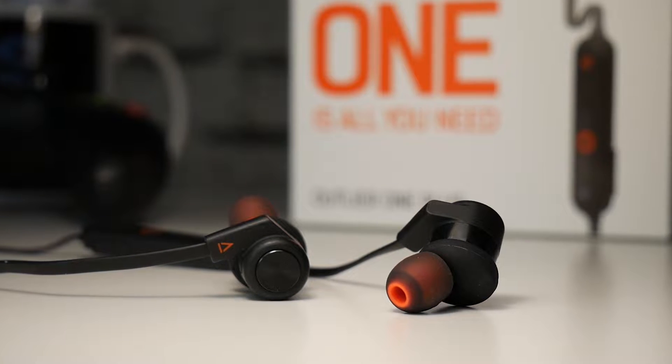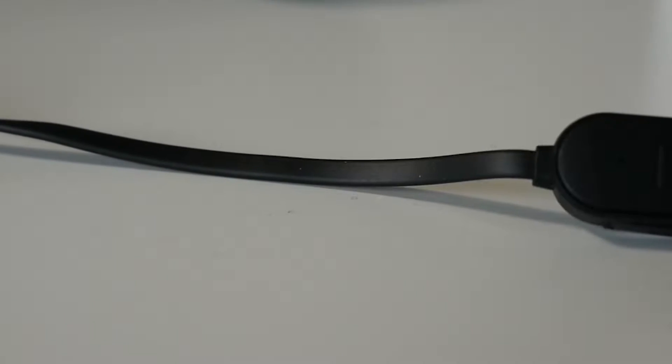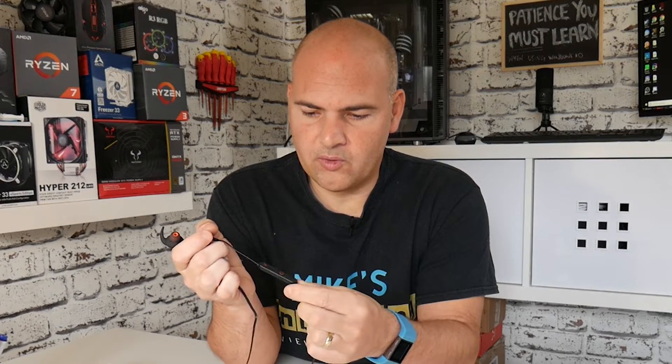A very lightweight set of headphones. They've got a really nice anti-tangle flat cable design. There's a sticker there that's definitely going to come off in the future. Here's the headphones themselves, pretty lightweight. There's a control module on the side.